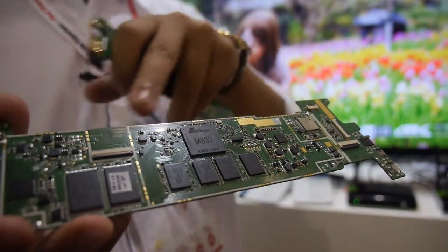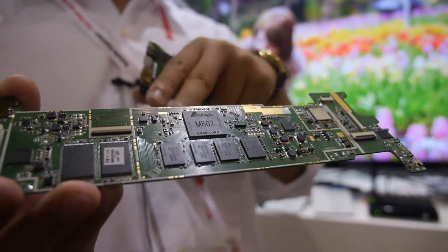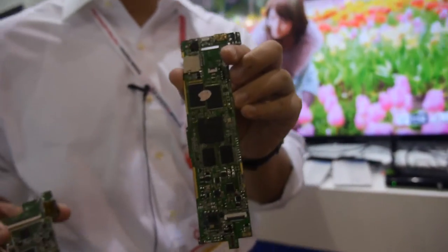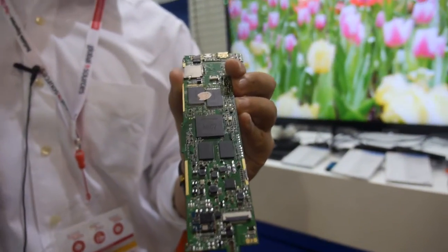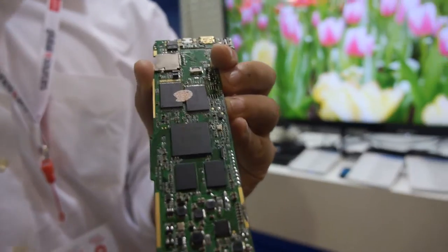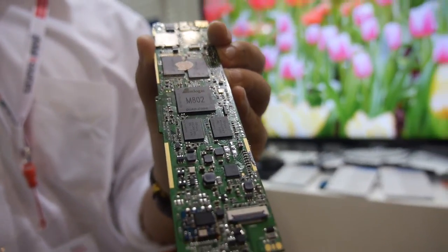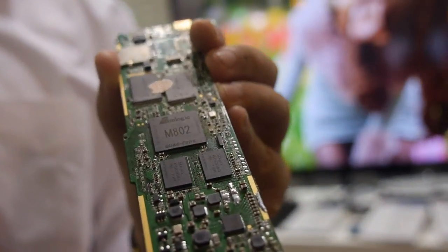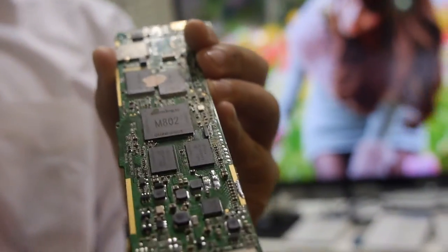The most aggressive customer will be shipping by next month. These are reference PCBs — one is for a 9.7-inch panel and the other for a 7.85-inch tablet. They serve as reference designs for OEMs.